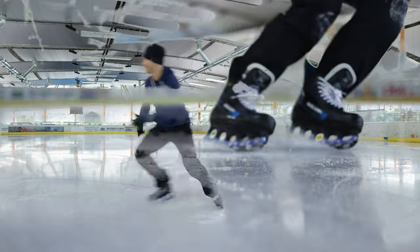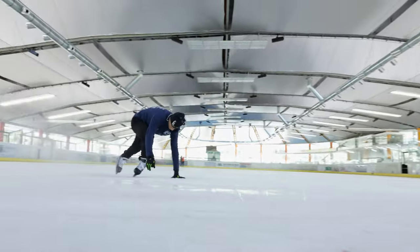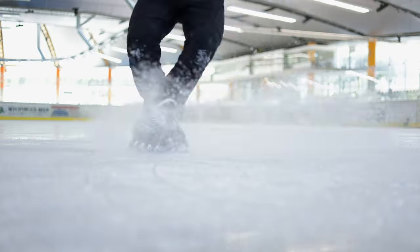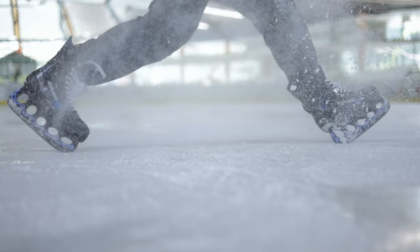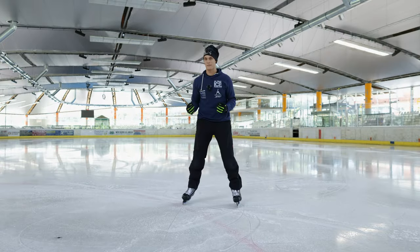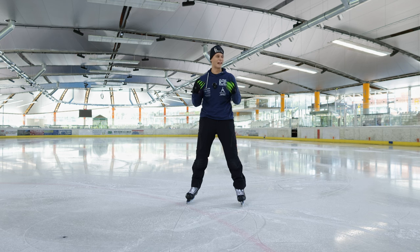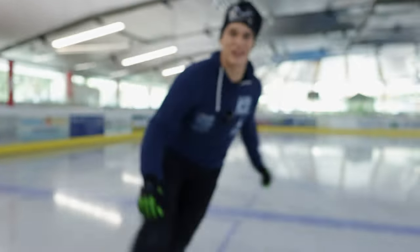Precision stops: perfect! This skate delivers precision, this skate delivers power — exactly what these stops need. Perfect match. The stops are a hell of a lot of fun and they work perfectly. Next chapter: ground touches.